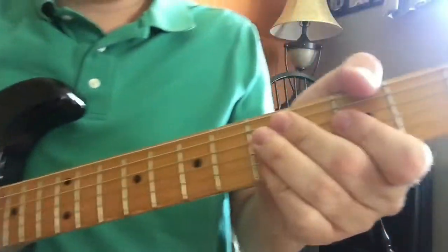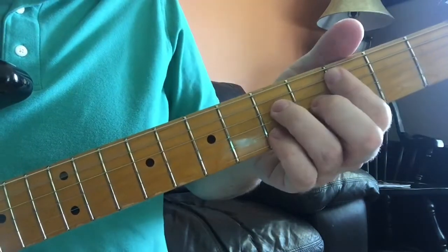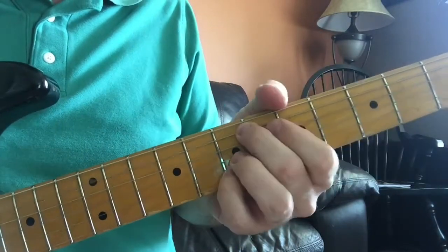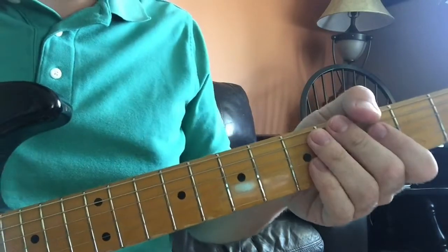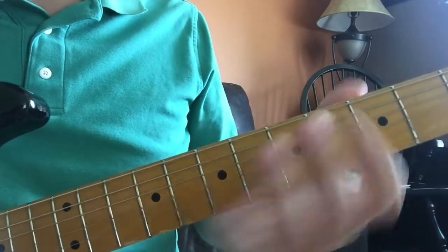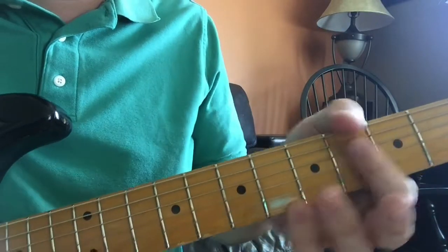And then my fretting hand looks like this. You'll notice that I am using my thumb for some of the bass notes, and that's kind of the way I play. I use my thumb a lot, but it probably helps out to do these kind of chords a lot, too.